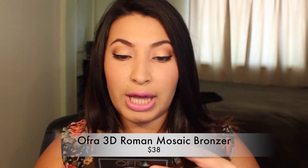The last product in the box is an OFRA Powder Cake — this is a Mosaic Powder Roman 3D. I'm not sure if Roman 3D is the color name. You open it like this and it looks just like that. It does have a mirror and you can put a compact or a little brush in there.